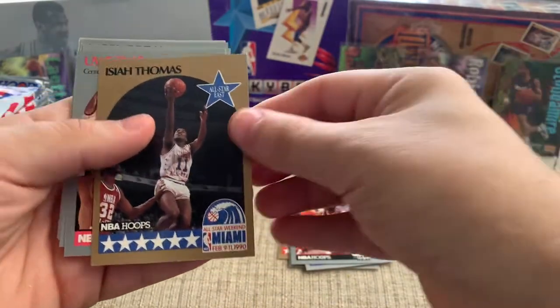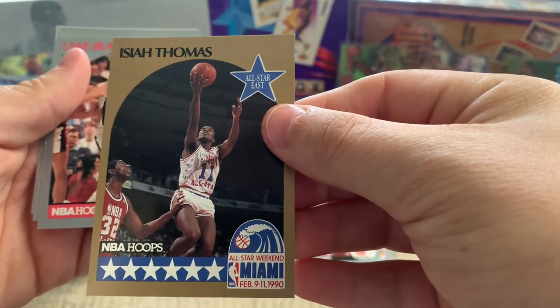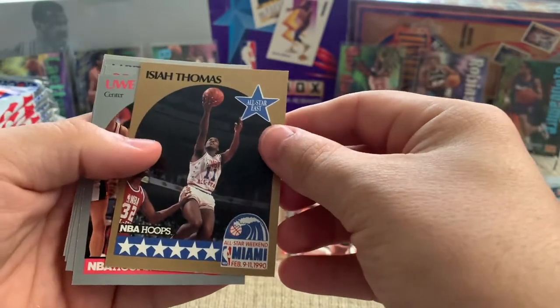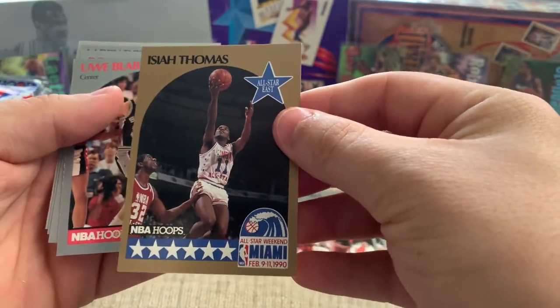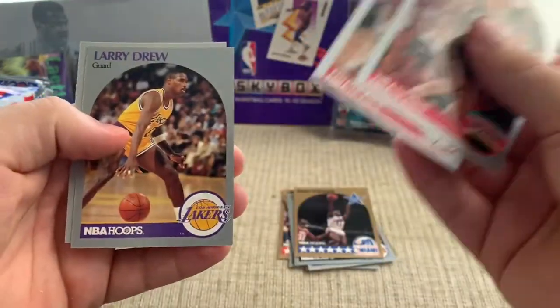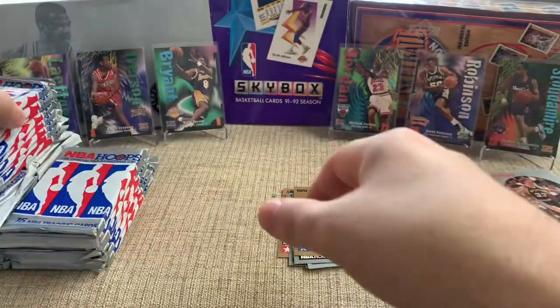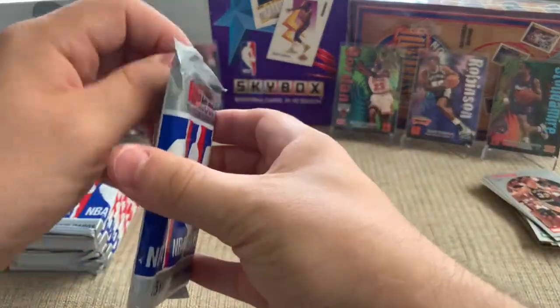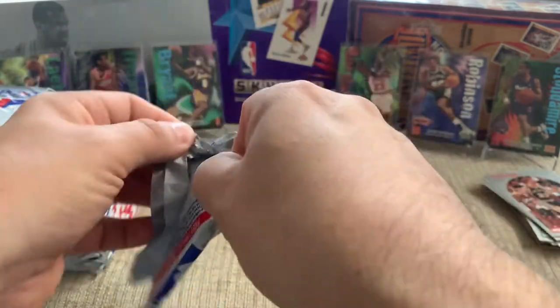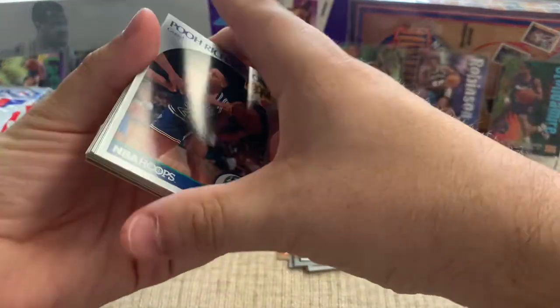Isaiah Thomas — I talked about him in my video about the Dream Team. He was not on the Dream Team; some would say he was snubbed, and others would say that was done to help recruit Michael Jordan. But certainly a good player — he played on the Pistons during the Bad Boys era and I think they went back-to-back with championships.